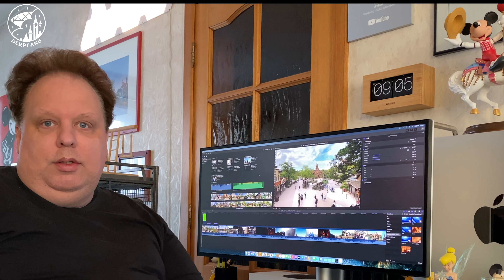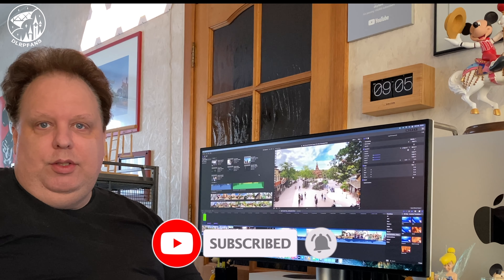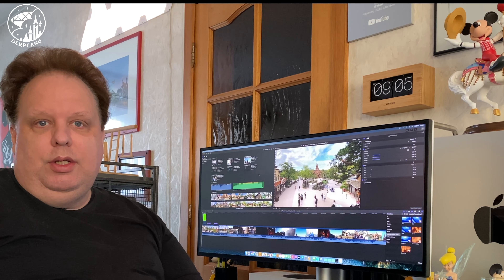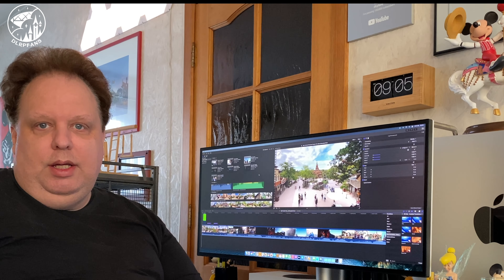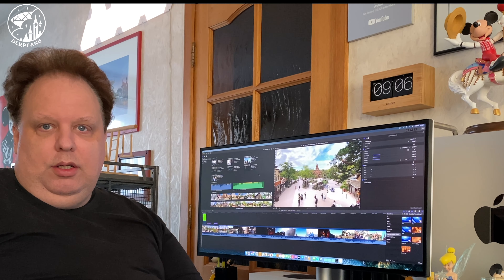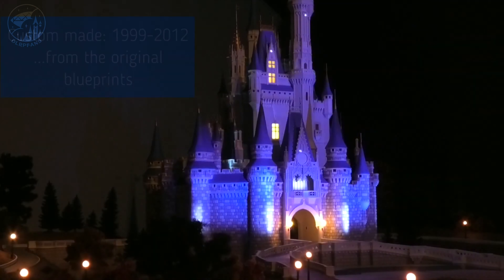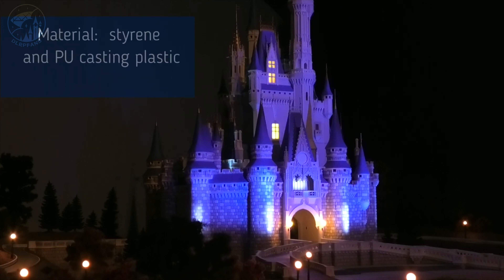Hello everyone! I hope you're all doing well. Today I have a special video for you. We're going to visit Jeffrey from Arnhem in the Netherlands. He made the Main Street Electrical Parade in miniature and he also made the Cinderella Castle in miniature. Both things do not contain any 3D printed materials — it's all made by hand. So let's go to Arnhem and listen to how he made it all a reality. Here is Jeffrey from Arnhem.